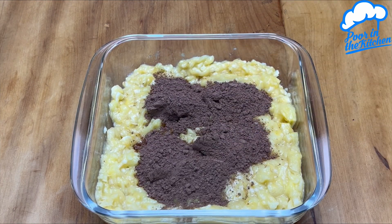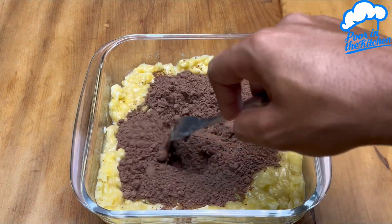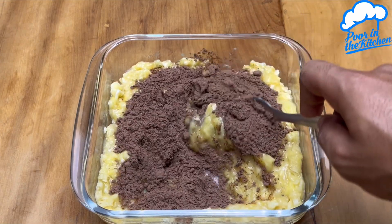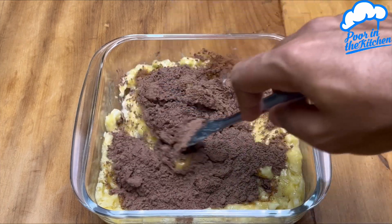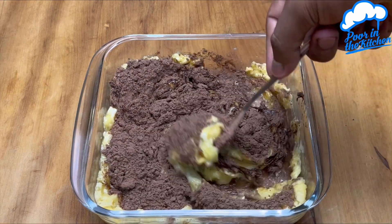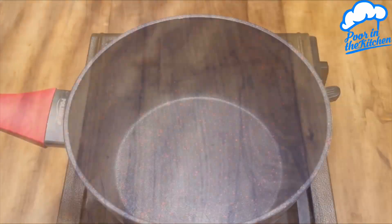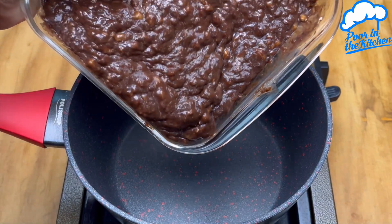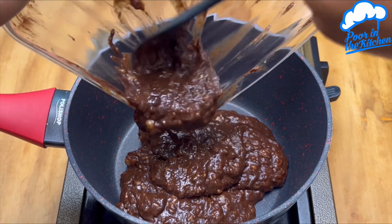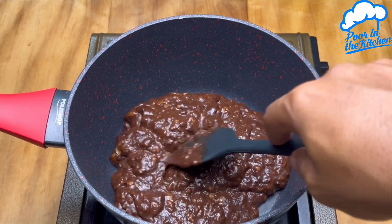I used 50% chocolate powder. Now let's mix all of this together really well. When it is at this consistency, let's transfer it to a pan.